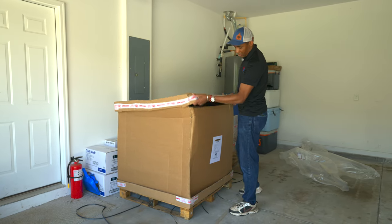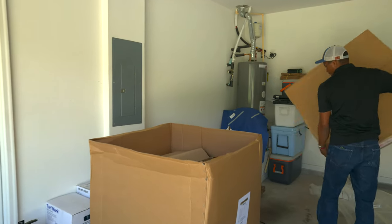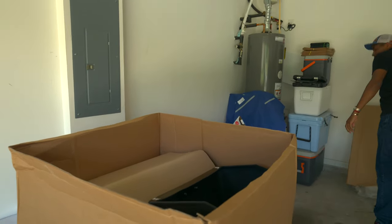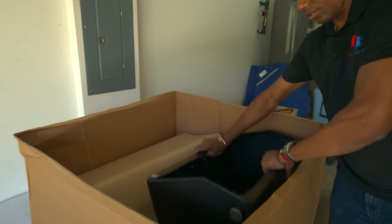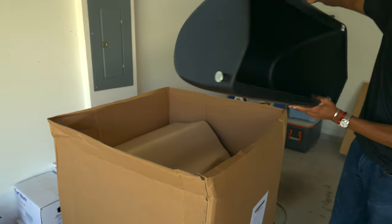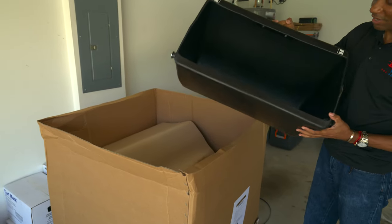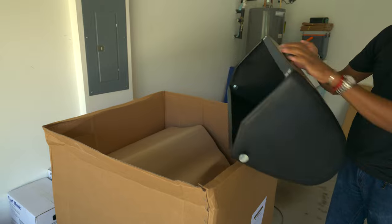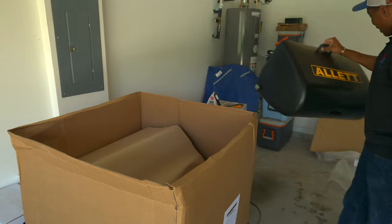The top just lifts off and we can come in here and take a look at how it's packaged — really nice. First of all, we've got the grass catcher. Even this thing is probably around seven pounds. It's pretty beefy as far as grass catchers go. We'll set this aside.